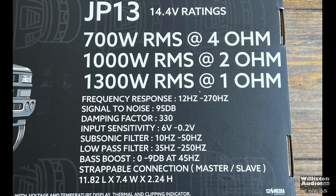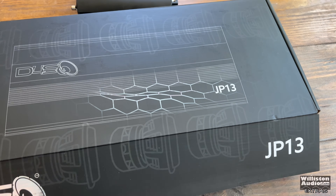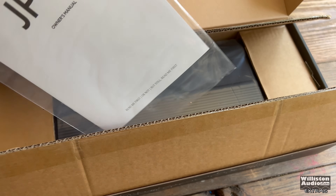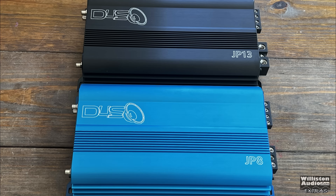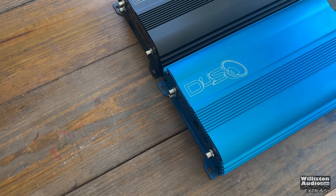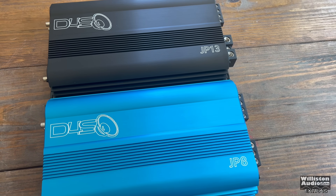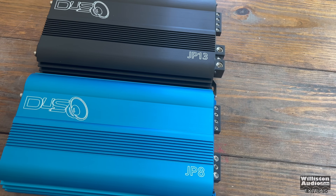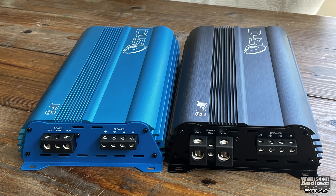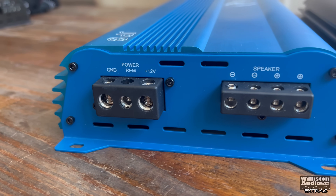This amp looks like all the other JP amps on the end — pretty much the same features and selections, so we're not going to spend a lot of time going over all that. The interesting thing here is that the JP8 and JP13 are literally the same size, yet the JP13 is more powerful. It uses surface-mount design technology, which gives you more power in a smaller package. On one end you can see the JP13 has zero gauge inputs as opposed to four gauge for the JP8.